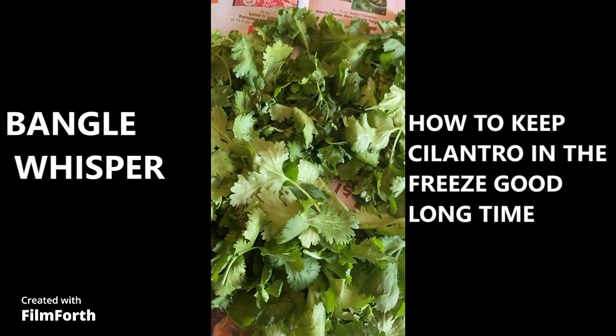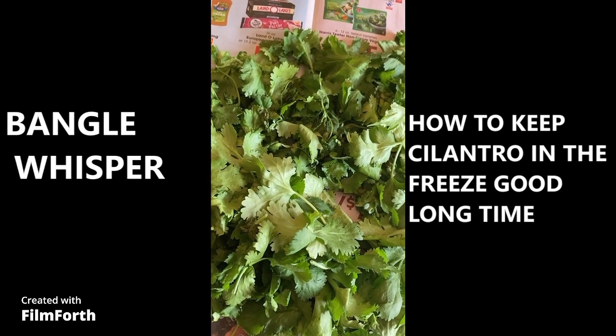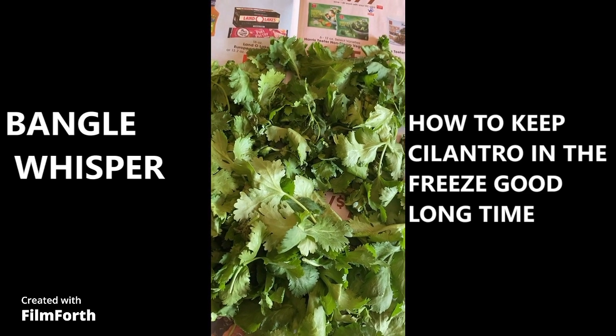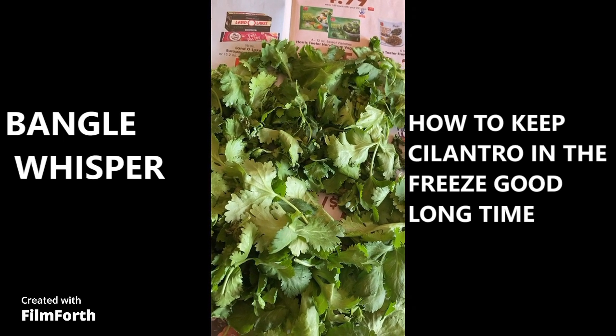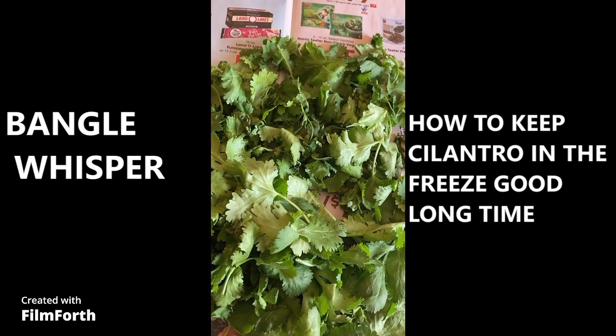I have it on a newspaper, so you're going to wrap it in a newspaper very well and then just put a rubber band and keep it in the fridge. They're going to stay fresh for longer. But if you keep it in plastic bags, they will get rotten quickly. This is how you can keep your cilantro good looking for a longer period of time.